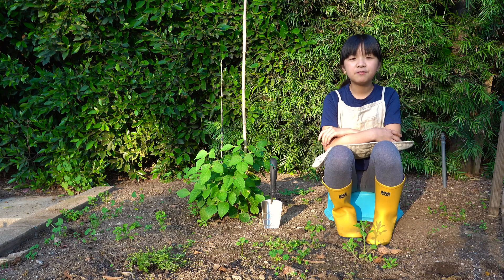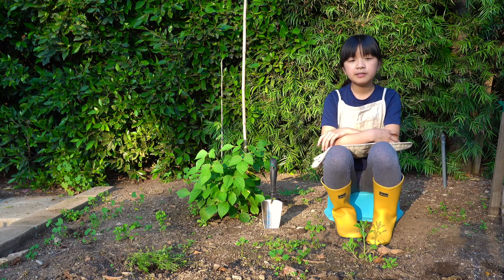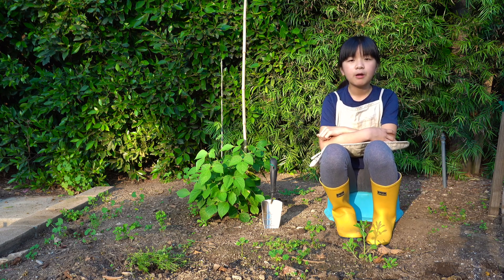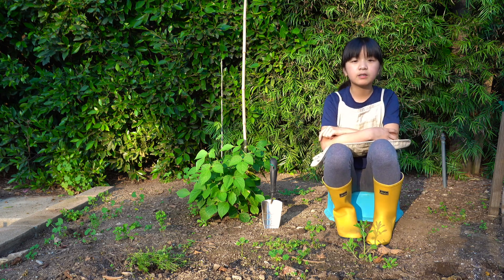The first step of planting your seeds is you have to decide where you're going to plant them and prepare the area. You can plant them in pots and then eventually transfer them to the ground, or you can plant them directly into the ground. I'm going to plant them from seed directly into the ground.